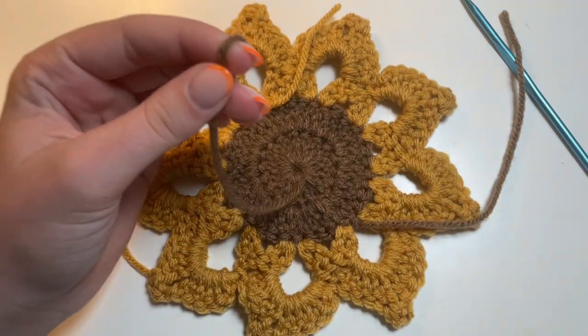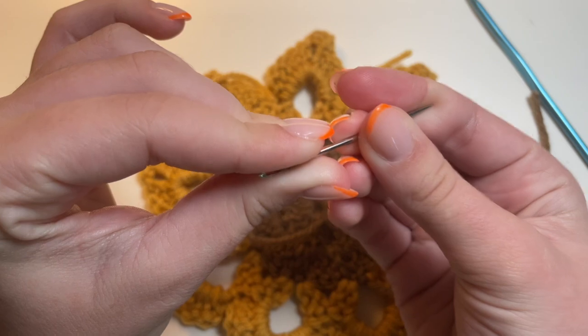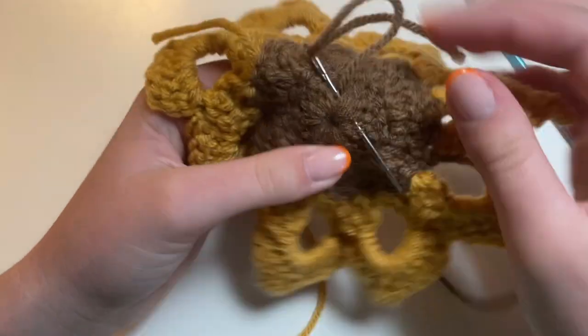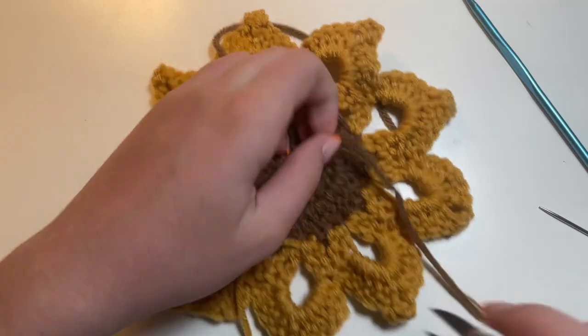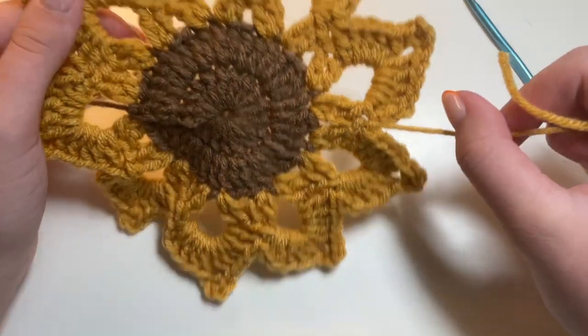The only thing left to do now is sew in the rest of these ends, and you'll have your finished coaster. I'm going to start with this brown yarn first. With my yarn needle, I'm going to thread my yarn through it just like this, and sew the yarn through a few of the stitches. I also like to thread the yarn through pretty tight stitches so that way I know it's not going to come undone later. Then you can cut it. I'm going to go ahead and sew up the rest of the ends.